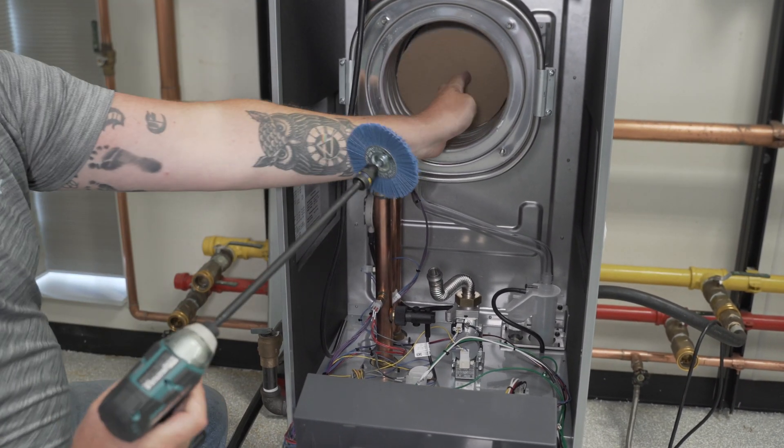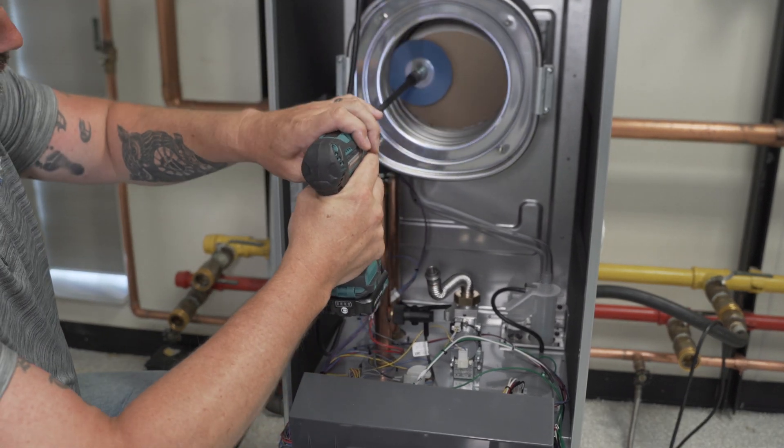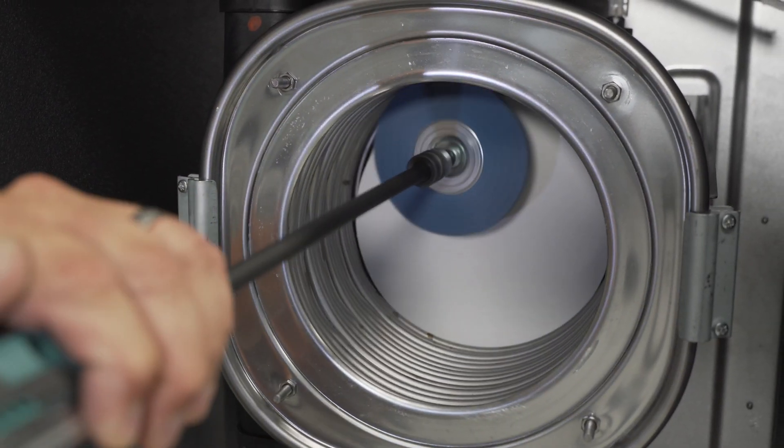With the refractory protector in place, use the nylon brush to clean the coils. Flush the heat exchanger as needed with water to remove any debris.